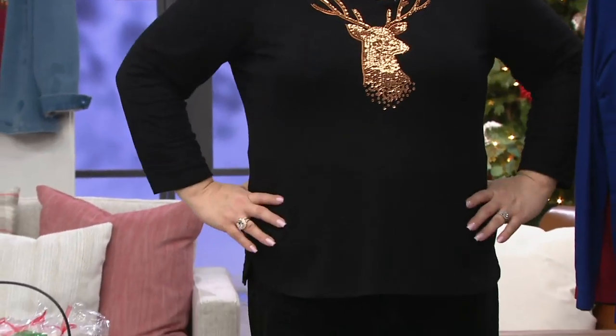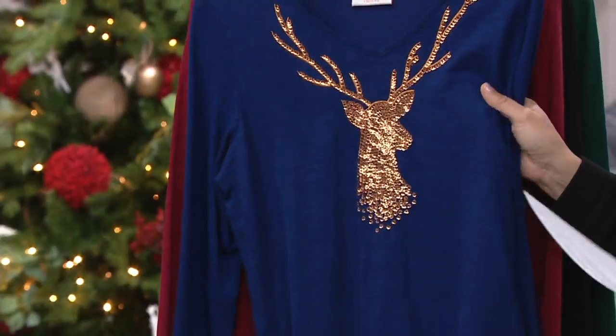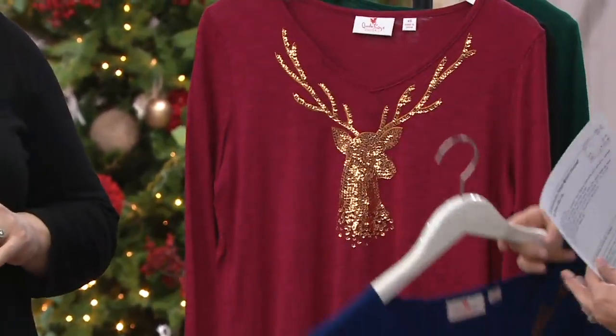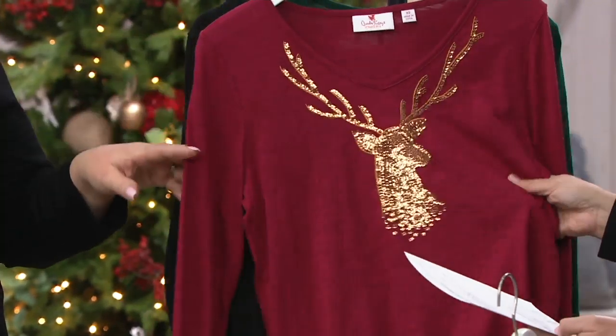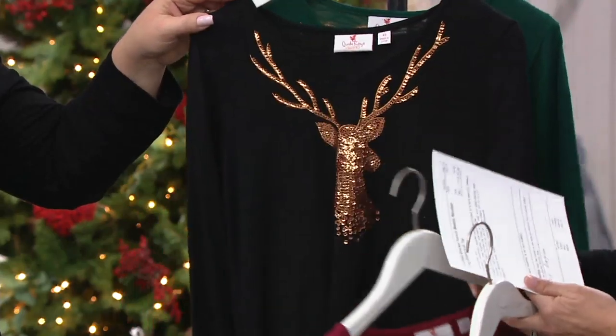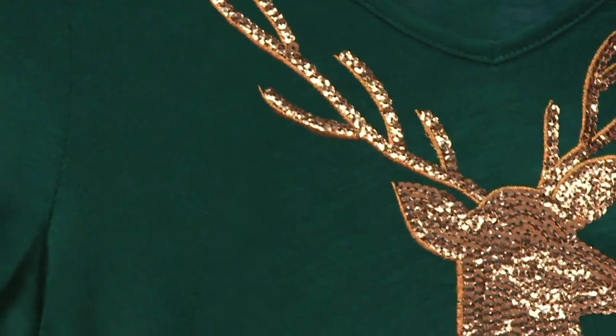Angel's wearing it for you in the black. We have it for you in this beautiful light navy. This is a cotton-Modal blend, but it's a slub knit. Here it is in that gorgeous brick color. And finally, here it is for you in that beautiful evergreen.